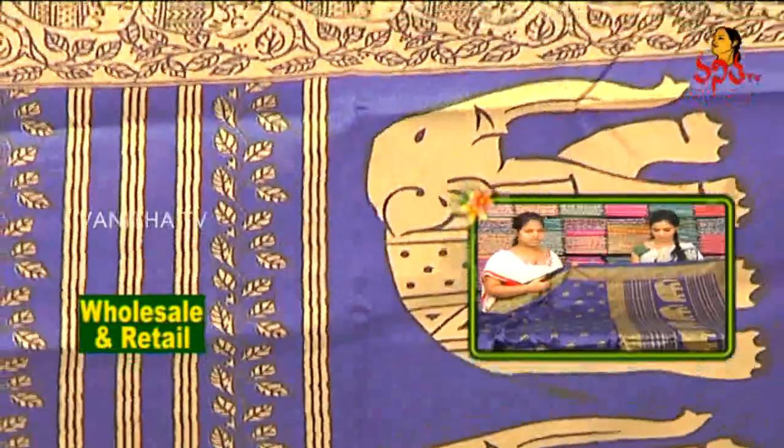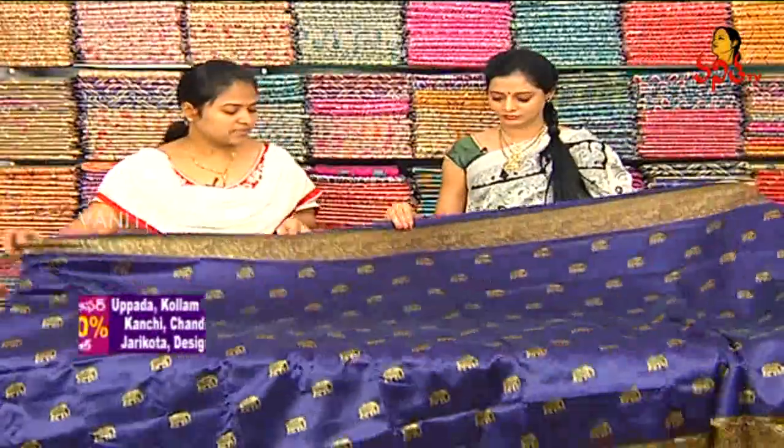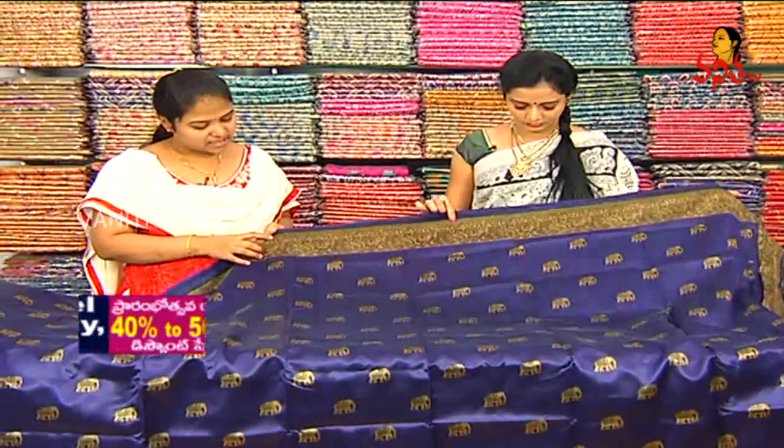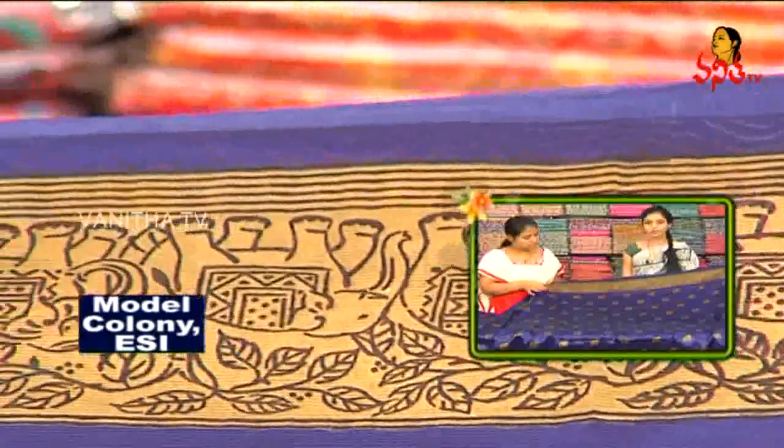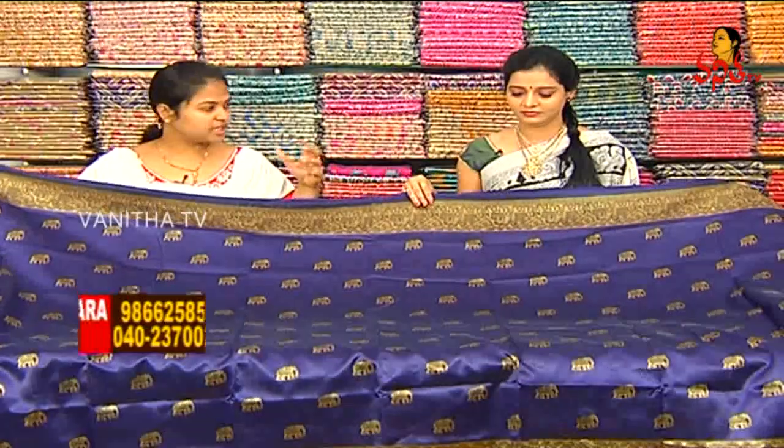We can see the design lines. We are looking at the shoulder part and border with a dark blue color combination. We are looking at the elephant border with elephant print. It is a black color combination with the same border. The middle part is a royal blue color, and we are looking at the elephant print style.